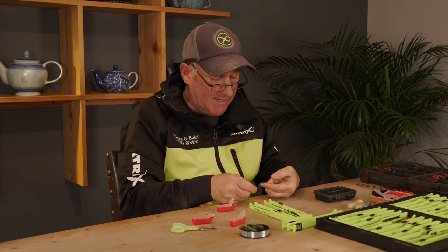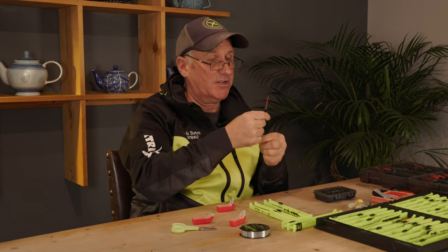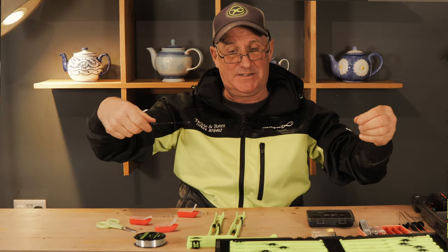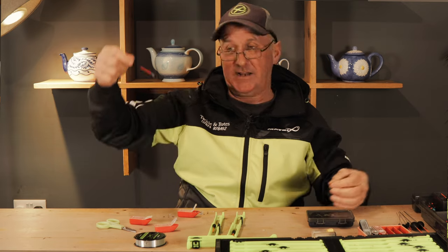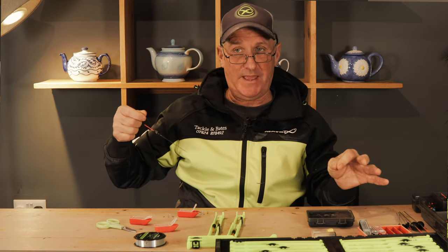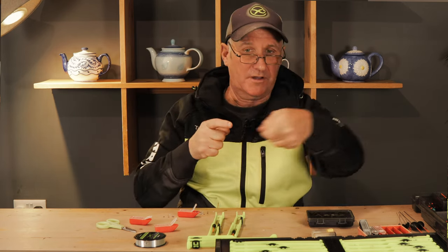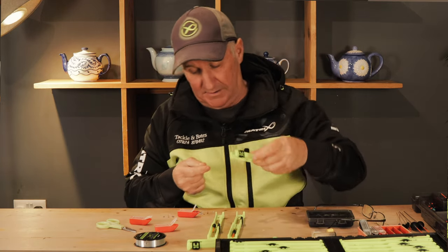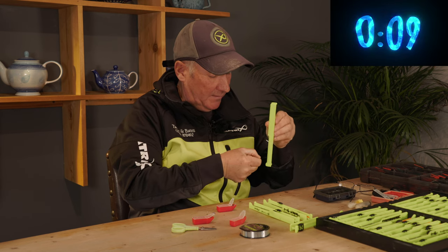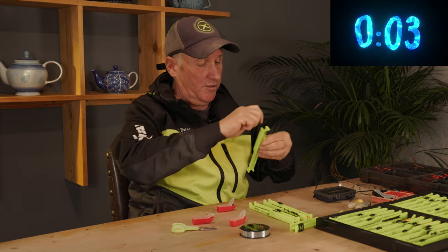I've got a bulk of number tens — six or seven number tens — that'll weight the MP Roach half a gram. That's the rig, done. I'll put that on a winder. I love these Matrix winders because you don't have to muck around with the pole anchor — just wind them on. When I get to the venue, I'll attach the hook length, plumb up, and then cut my line to suit the style of fishing or the swim I'm on. If they're made up like that, it's very simple.